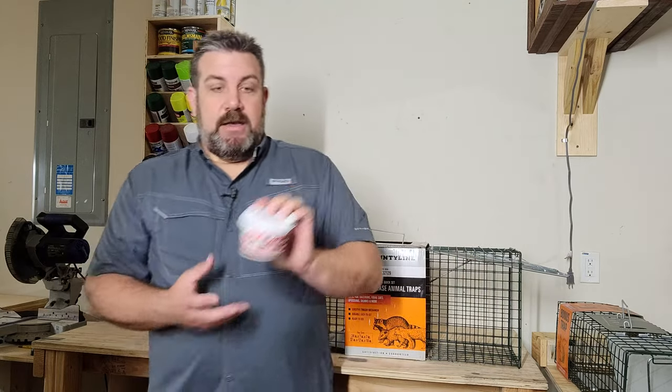We're going to be using red worms as bait. I'm going to go ahead and set these up. Man, these guys look juicy — let's get to it.